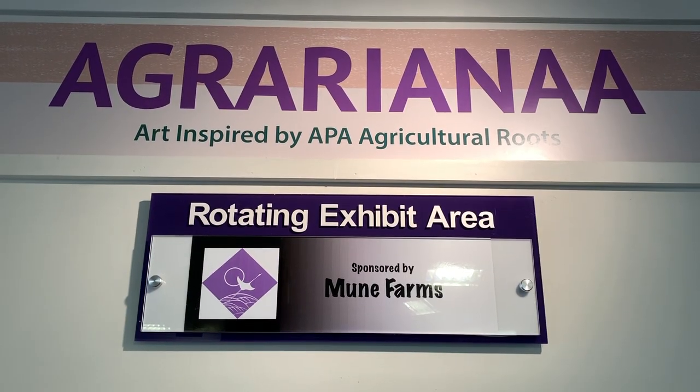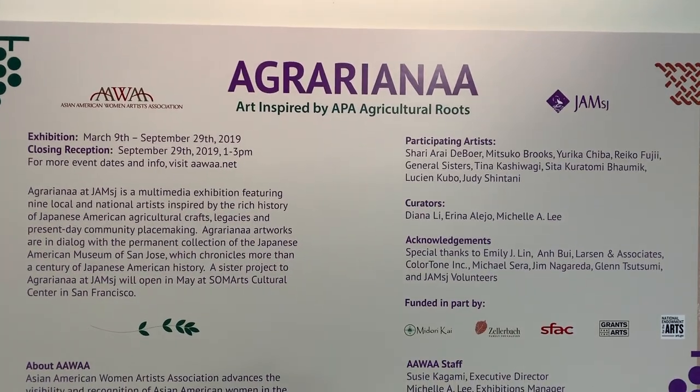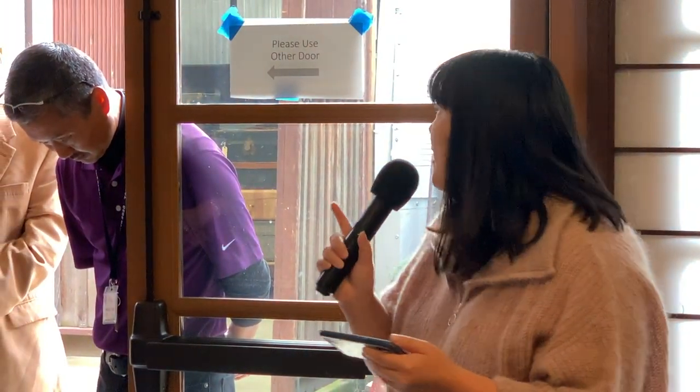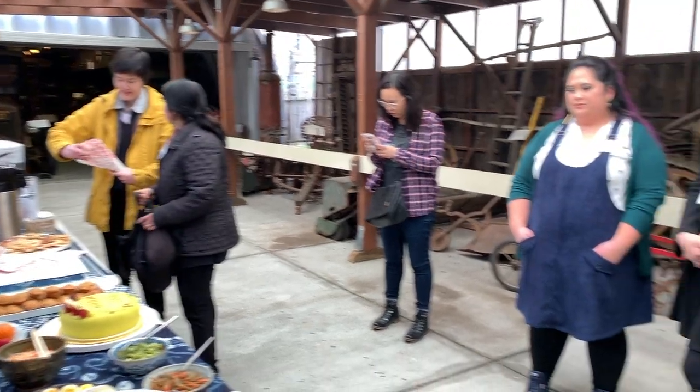Agrariana started as an exhibition inspired by all of the deep Asian American roots in agriculture and all the related crafts, arts, and legacies, and how it relates to present day community placemaking. This exhibition at JAM has been particularly special because it interacts with the context of the Japanese American Museum, and the artworks are in dialogue with the permanent collection — not only in the agricultural area in the back where there's also snacks, but all around the museum.